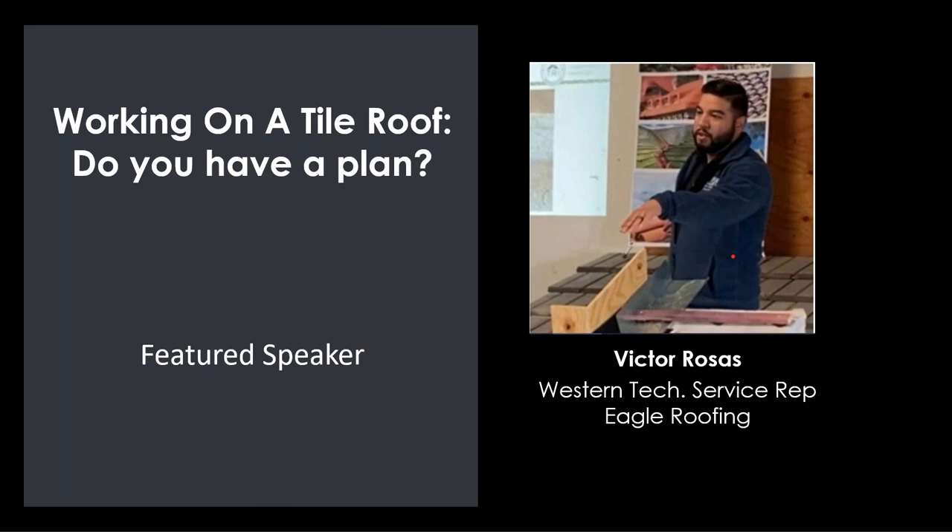Thank you very much, John. Welcome everybody to today's 'Walking on Tile Roof — Do You Have a Plan' presentation. This presentation really stemmed from me being in Southern California. I help cover a lot of the Western states regarding installation questions and code compliance. One of the main topics coming up has been the solar industry working with tile contractors or putting solar on a tile roof, which really brought this focus on: do you have a plan for the roof?